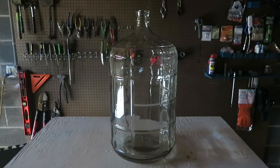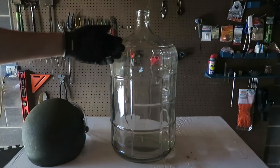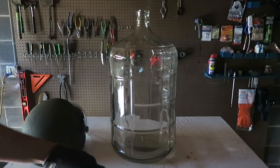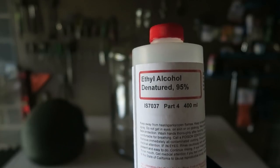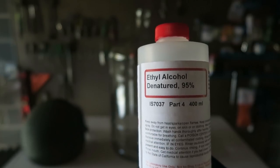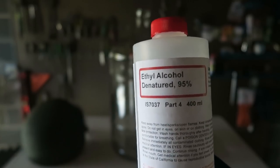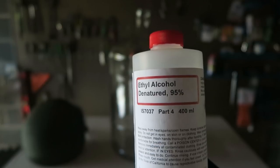Whoa — it actually burned green! Did you see this? As you can see, 95% alcohol burns a lot faster. It might have burned green because I used this ethyl alcohol, denatured 95%. Maybe that's why it burned greenish. Let me know in the comments below why it burned kind of green.